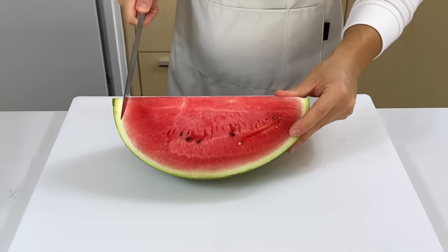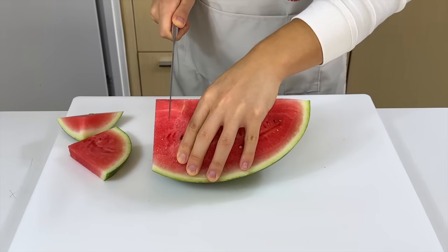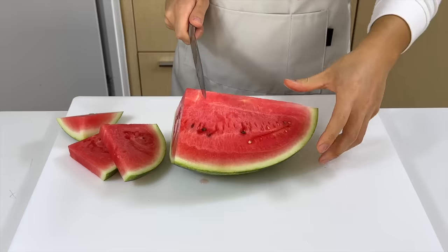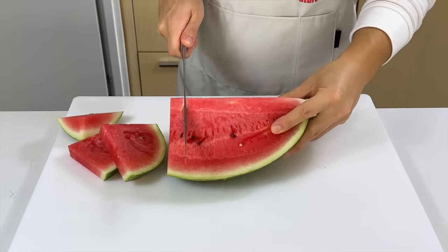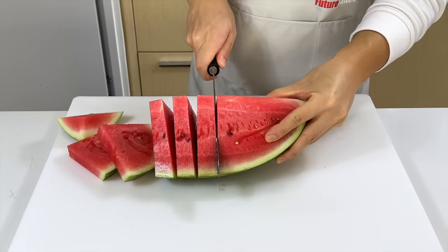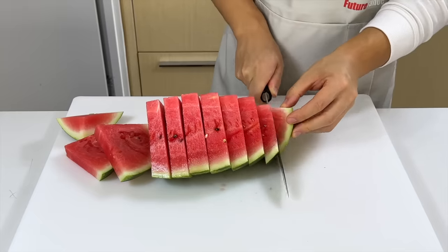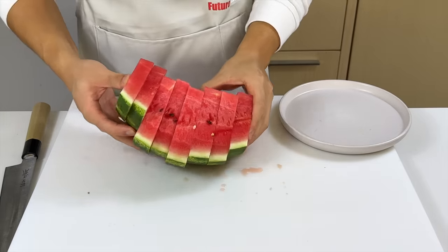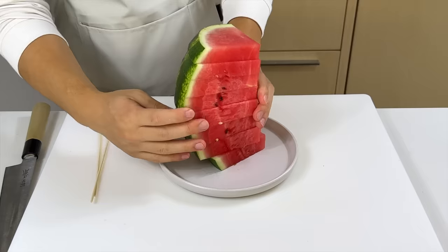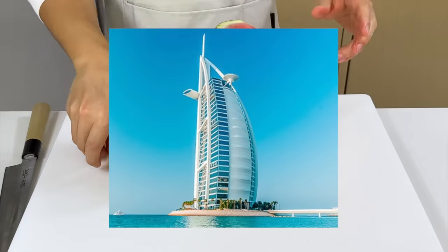For this one, you want to hold the watermelon quarter still so your knife is perfectly perpendicular to the cutting board. This ensures that our final product is the best looking. After they're in sort of even wedges, we'll put them vertically on a plate — this is when we can start shaping it into a tower. We'll first arrange it so it looks nice and even, kind of like that 7-star hotel in Dubai.